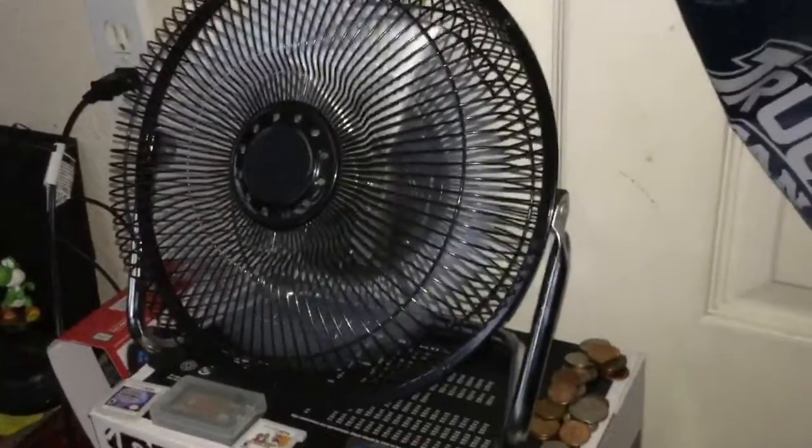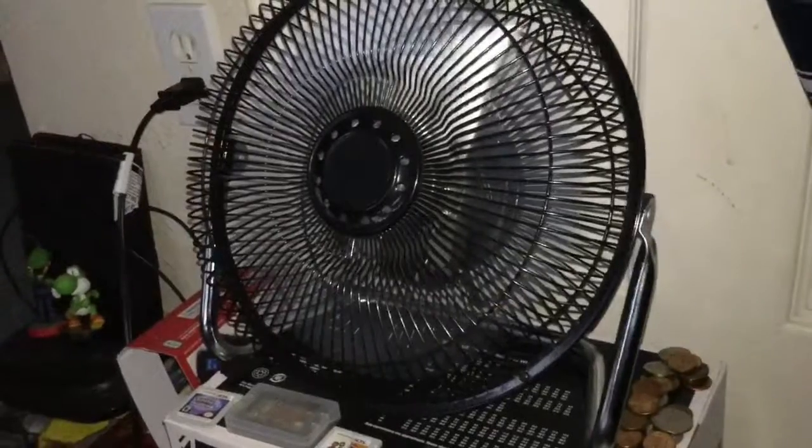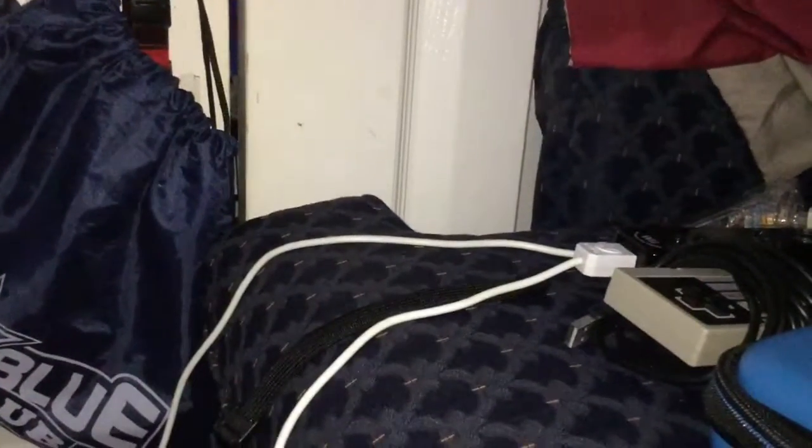Like the Honeywell, I cleaned the Mainstays up yesterday. And the Vornado, like I said, is in the closet because I didn't have time to clean it, so probably in the next few days I will get to cleaning it.